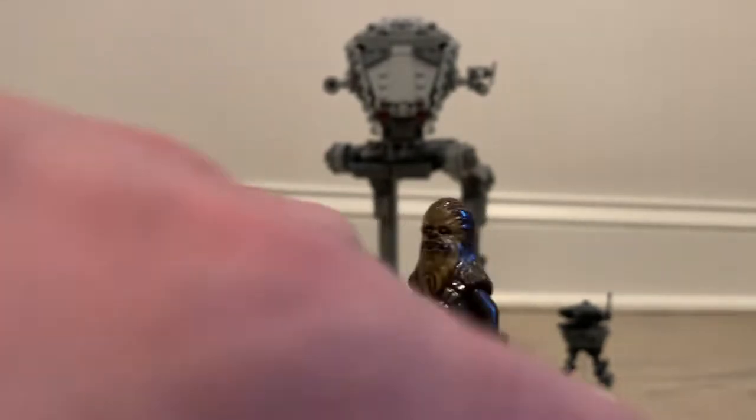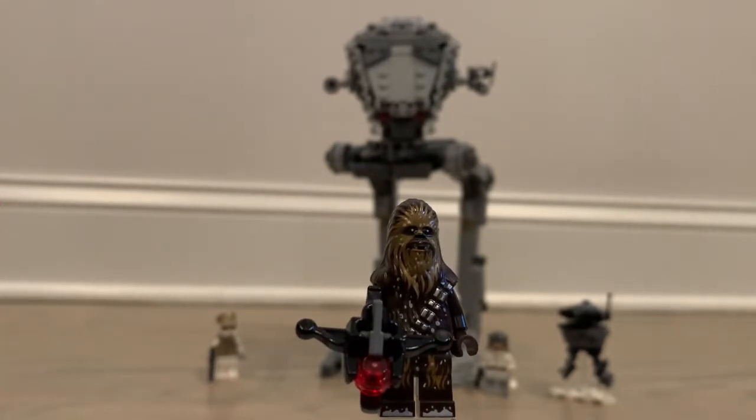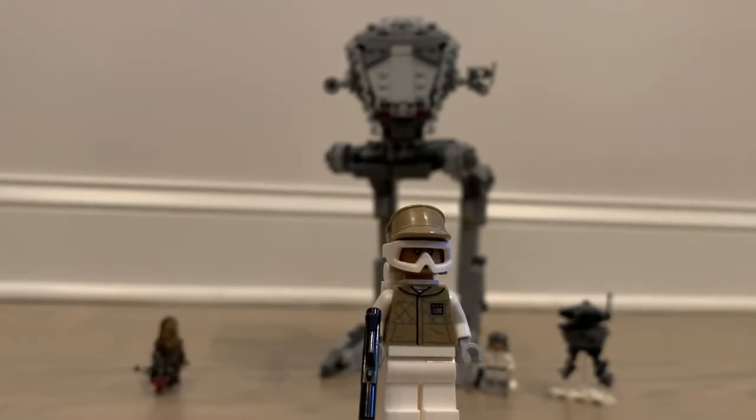He's clearly a new minifigure, never been done before, and he comes with the stud shooter bowcaster. I'm actually somewhat okay with that stud shooter compared to the regular ones. Pretty simple figure but definitely a good one overall.